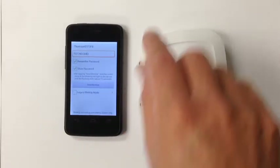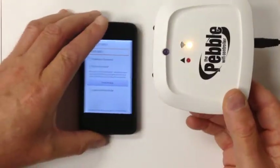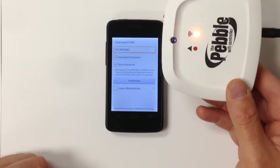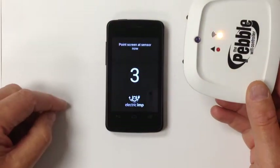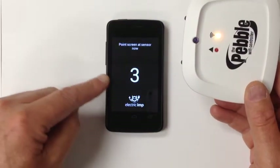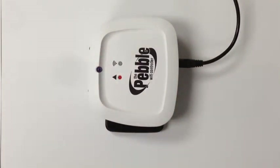You're now ready to blink up. Plug in your Pebble Wi-Fi controller and it will flash orange, indicating it's ready to accept blink up. Tap Send Blink Up and you'll be presented with the countdown screen. Please ensure that the Pebble Wi-Fi controller is placed on the screen before the countdown finishes.